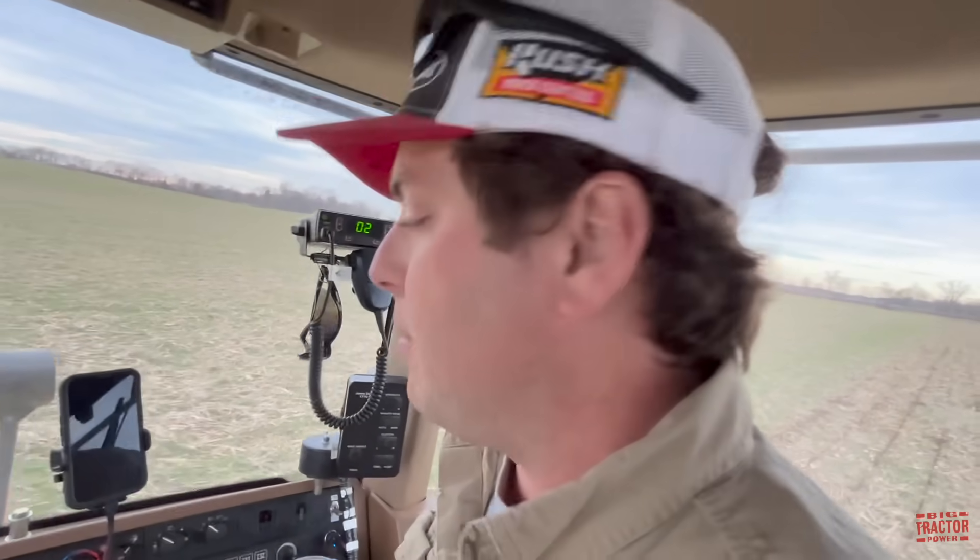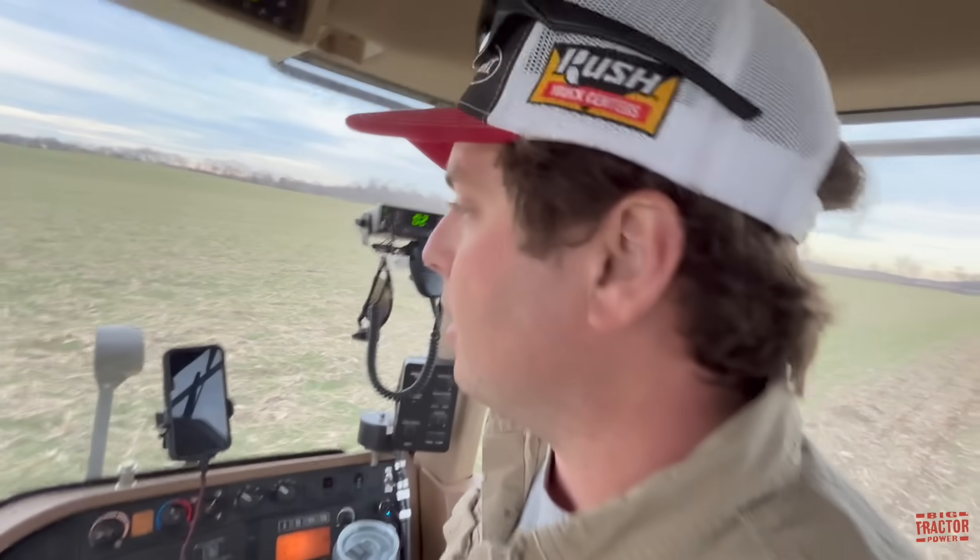What size ripper do you have on the back? Pulling a seven-shank 2500. It's most of the time running 14 on the low end and 16 inches deep on the high end. Usually six miles per hour is not a problem, but this field had some tiling done in it over the previous winter and the ground is very hard, so four and a half to 4.9 is where she wants it.